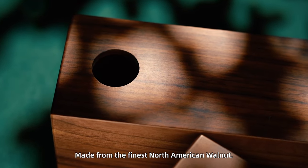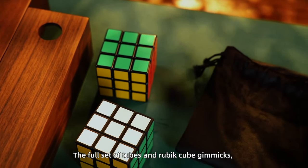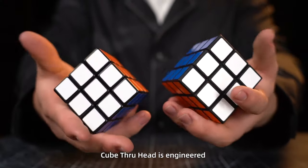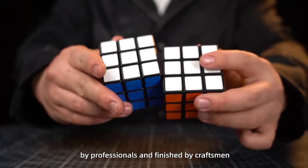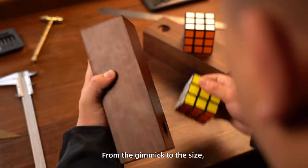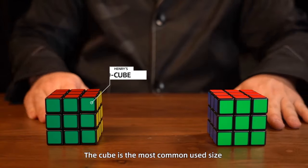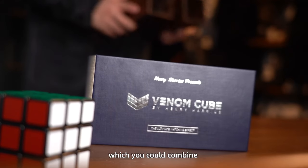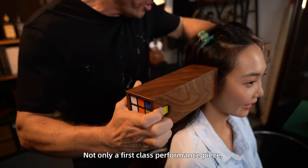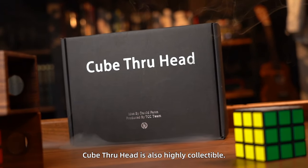Made from the finest North American walnut, the full set of tubes and Rubik's Cube gimmicks is accompanied with two velvet carrying bags. Cube Thruhead is engineered by professionals and finished by craftsmen. From the gimmick to the size, all details have been carefully considered. The cube is the most common used size, which you could combine with other well-known Rubik's Cube effects. Not only a first classic performance piece, Cube Thruhead is also highly collectable.